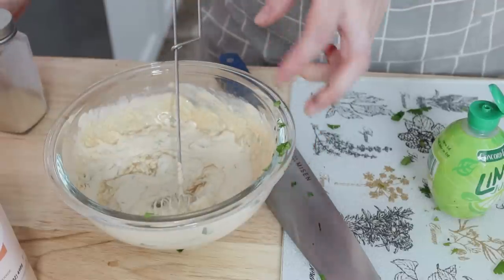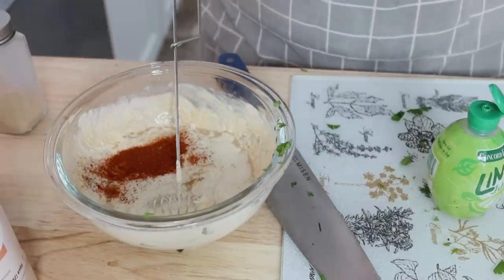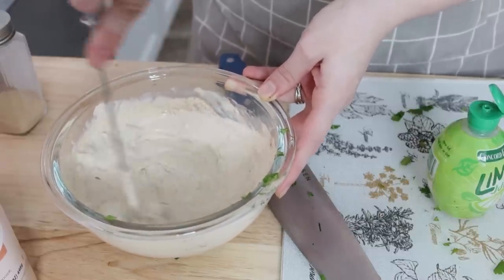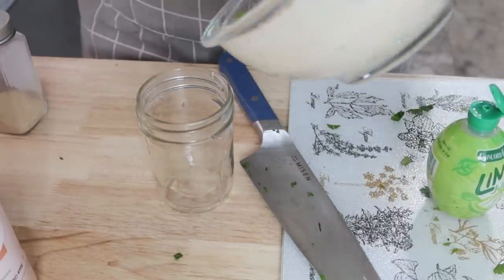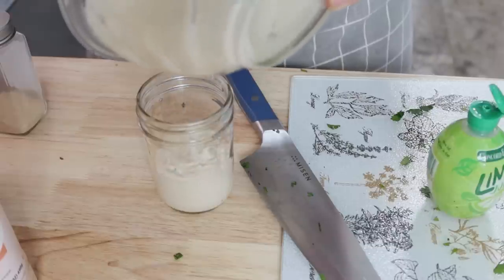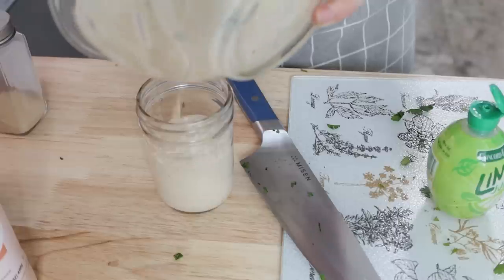Meals like this one that take a lot of different components are so incredibly handy to have prepped. It was so nice on Tuesday when we pulled this taco salad out — I could just heat the meat up and we could build our taco salads, everything was ready to go and nobody had to wait for dinner. It so happened that day we needed dinner quickly, so it worked out really well.